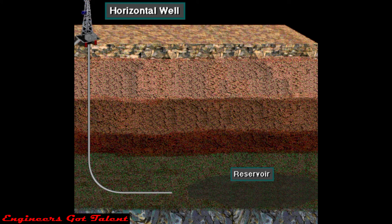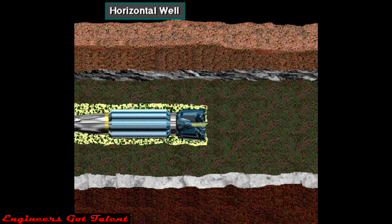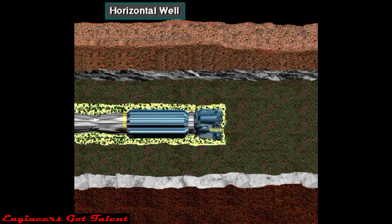Horizontal wells are drilled for many different reasons. Certain reservoirs can be produced better if a horizontal portion of the well passes through the formation. The transition to the horizontal segment of the well begins at some point in the vertical portion of the wellbore, as shown here. This point is termed the kickoff point. The horizontal segment of the well can extend for several thousand feet. Specialized drilling equipment and techniques are required to drill horizontal wells.